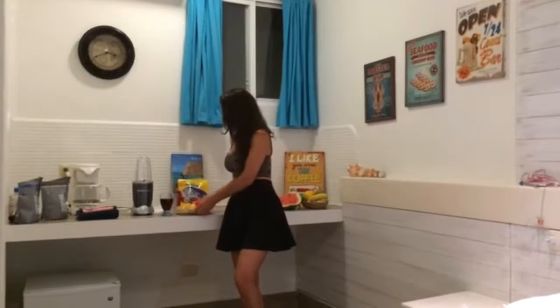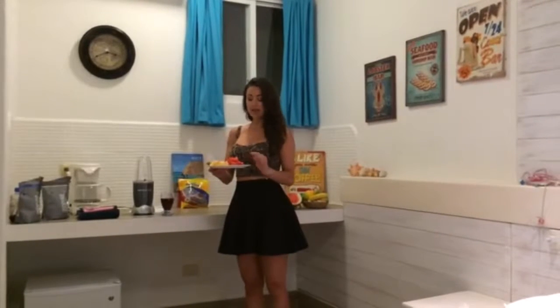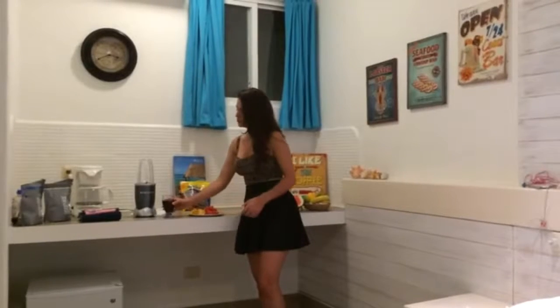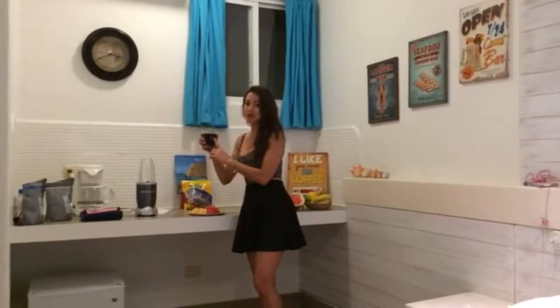For this recipe, you're going to need a cup of watermelon, half an orange, and instead of water we're going to use our own Hibiscus Flower infused water.